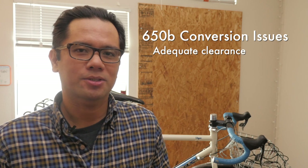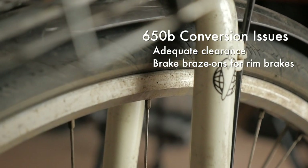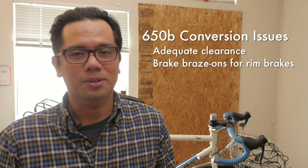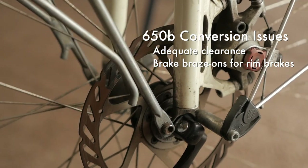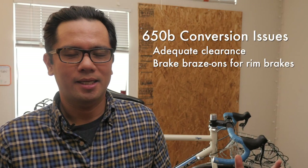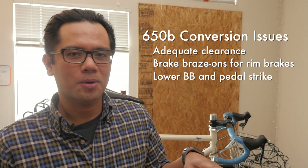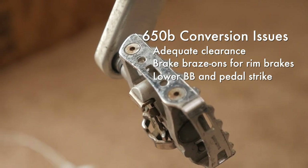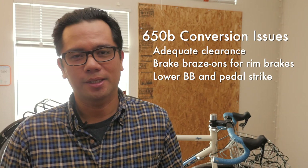Another big stumbling block — though probably less so on today's disc brake bikes — is brake mounting. A lot of people doing road conversions actually have to get the brake braze-ons removed and then re-brazed into a slightly lower position. But if you've got a newer disc brake bike, this isn't a problem because the braking happens in the middle of the wheel. Another big consideration is that when you put in a 650B wheel and tire, it's going to lower your bottom bracket and your cranks — therefore your pedals — and will probably increase the chance of pedal strike on rocks or if you turn aggressively. This is probably why a lot of people are wary of doing 700C to 650B conversions.